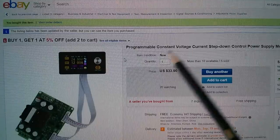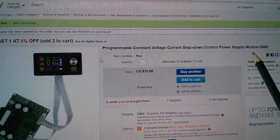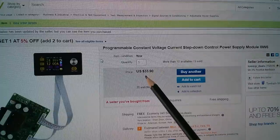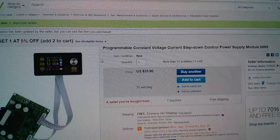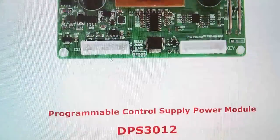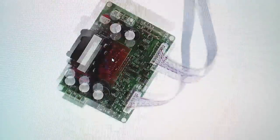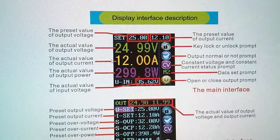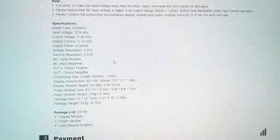So I got this on eBay. It's described as a programmable constant voltage current step-down control power supply module. It was from Tomtop Deals — they've got their own code for it: i9w6. This was $33.90; I've got a feeling I paid slightly less than that. That's the current price with free shipping from China. Lots of images in the listing, its official name being the DPS 3012 — 30 volts, 12 amps. The listing shows all the parts you get including the cables, then usage information which I think has been cut from the user manual, more images, and finally the description and specification.